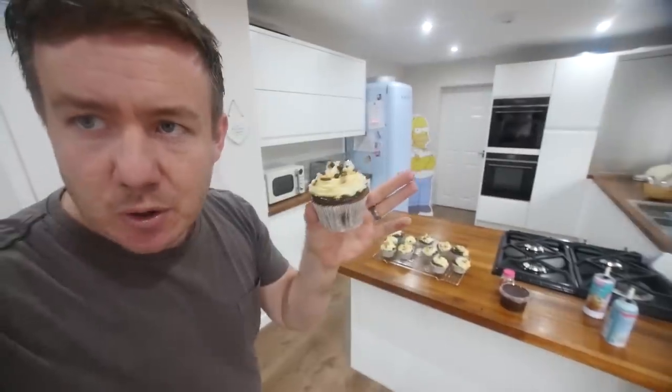Hello everybody. Question — is this cupcake made by man with the assistance of an oven or machine? Let's find out in today's video.